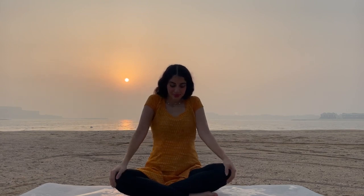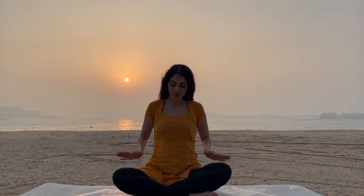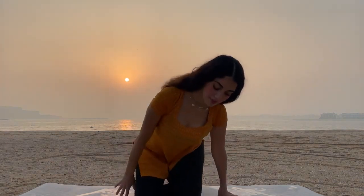Namaste everyone, I hope you are having a great day. Today we will practice a basic pranayama. We are going to focus on our breathing and relax our mind. We will start by sitting in lotus or find any position that you find comfortable.